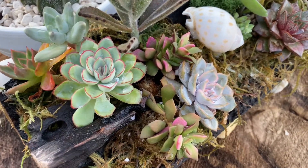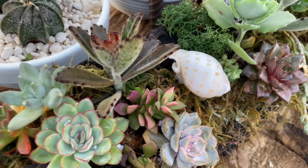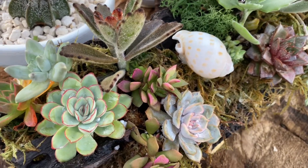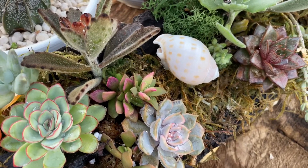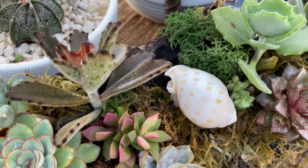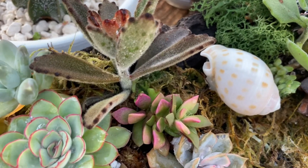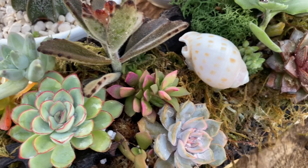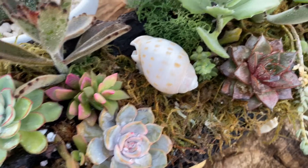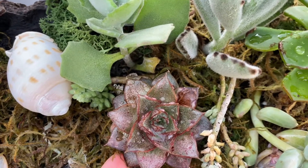This is the arrangement that I made a long time ago that I showed you — I'll leave you a clip of that video. This is the update, and they are so happy right here in my patio. This one though needs a lot of misting or watering during the hot day because it gets so hot here, and this only has a little bit of soil — mostly what's holding it is the moss — so it needs more watering. But that's better than overwatering.